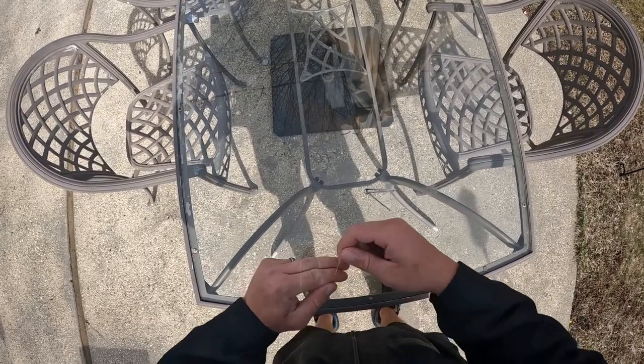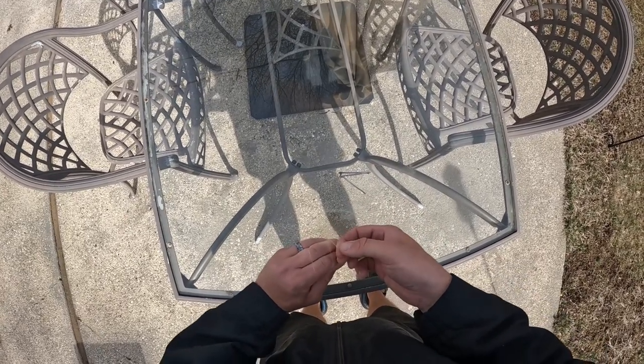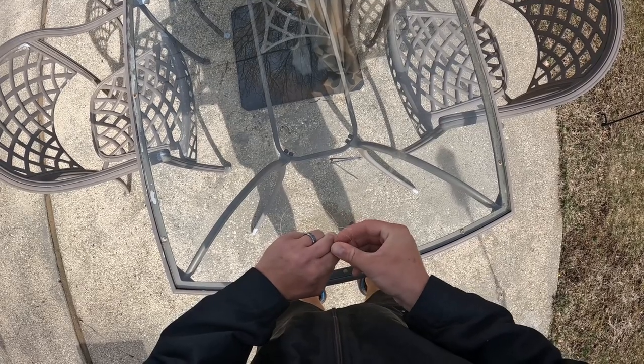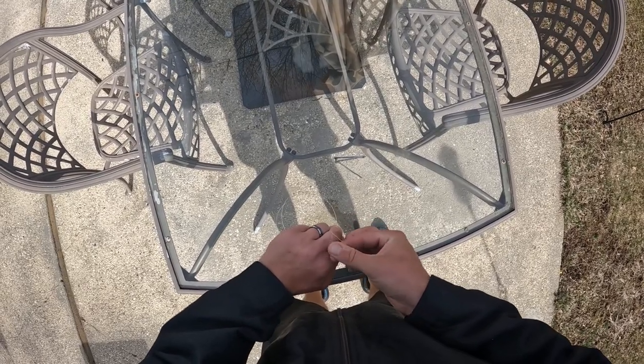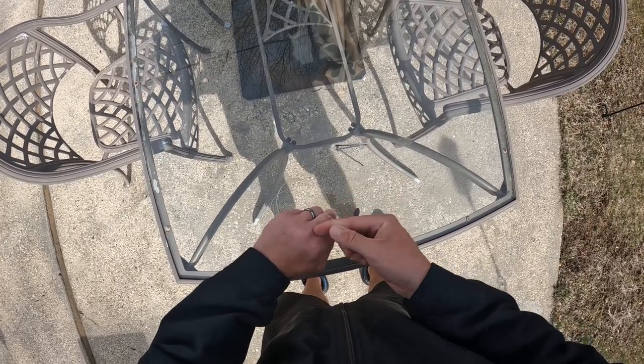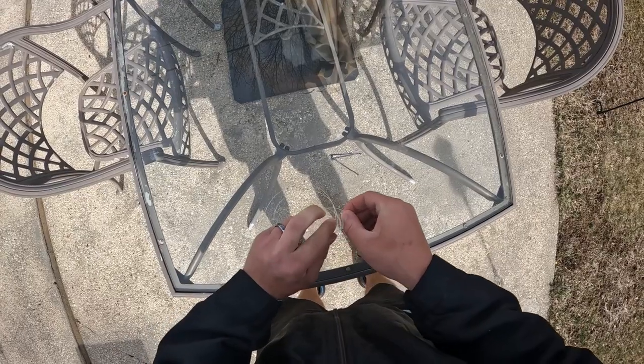Now I'm just going to tie a dropper loop here. Pull the outside one out with the other outside one, intertwine them a few times. I have another video on how to do this exactly if this isn't clear enough for you. Create the opening, pull the middle one through.